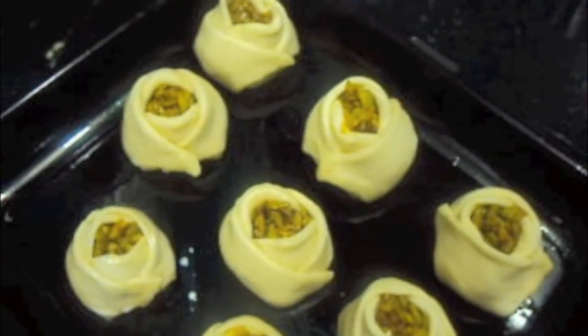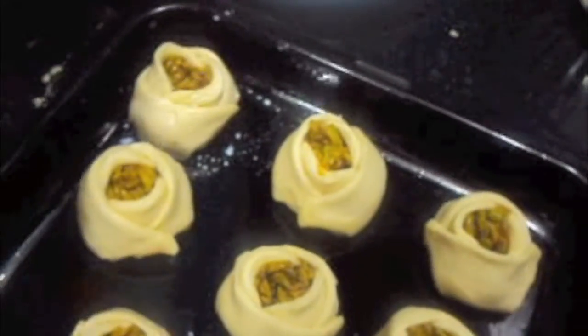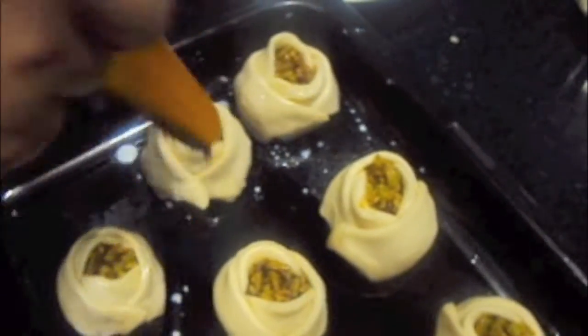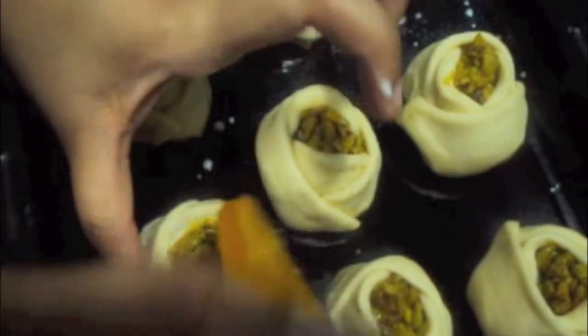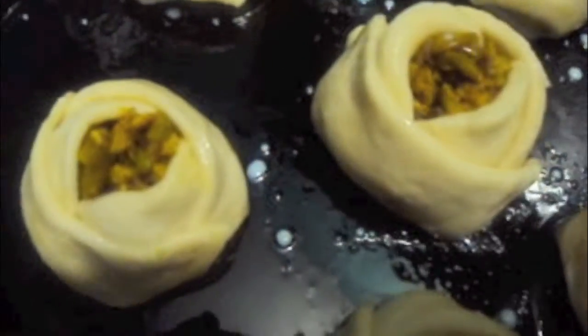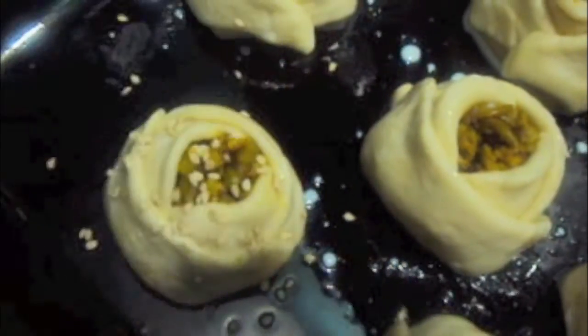Place the bun on a tray and grease with butter. Repeat for the rest of the buns. Now coat each bun with a milk wash and sprinkle some sesame seeds over the buns.